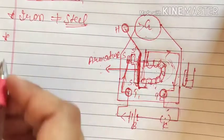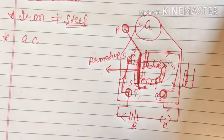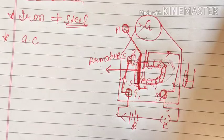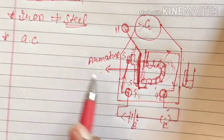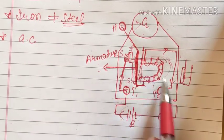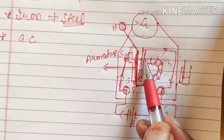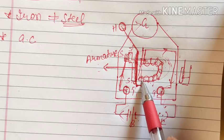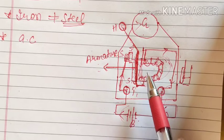The second point is about AC and DC source. When we use DC — direct current — it does not change its direction, so the current continuously flows in a single direction and the polarity is fixed. That means if this is the north pole and this is the south pole, then it will always remain north pole and south pole as long as current is flowing.